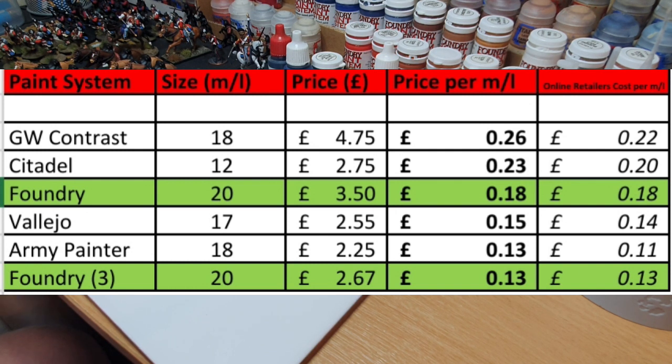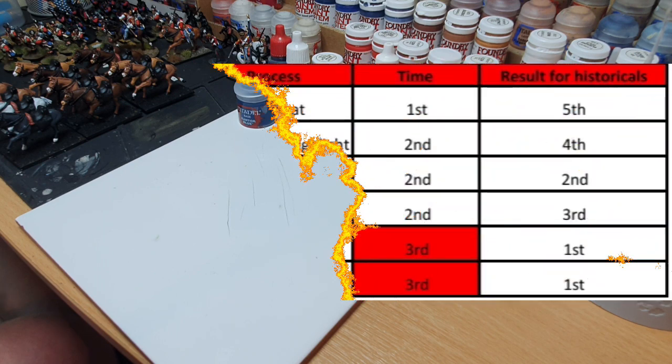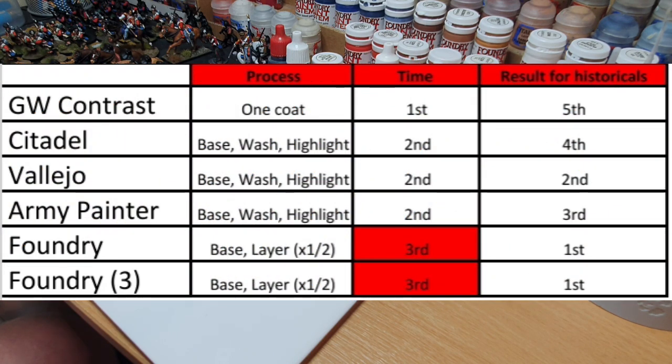I've added another column for online retailers because we have the likes of Goblin Games, Element Games, and various others which offer discounts on RRP. Foundry don't tend to have any discount — it's just available from their site — so they're still sitting mid-range with the GW and Vallejo stuff. Even with those discounts, they're much of a muchness, ranging from anywhere between 10 to 25 percent depending on where you look.